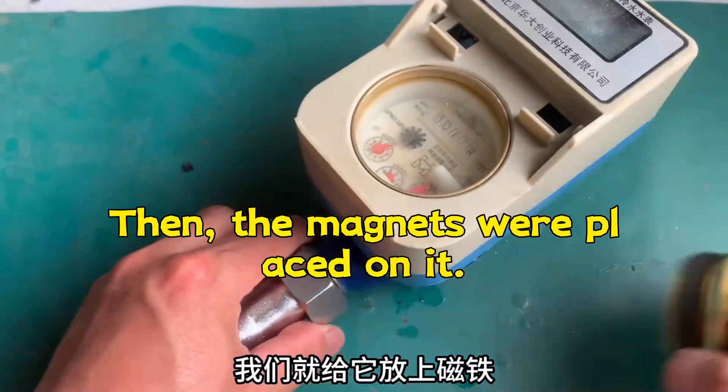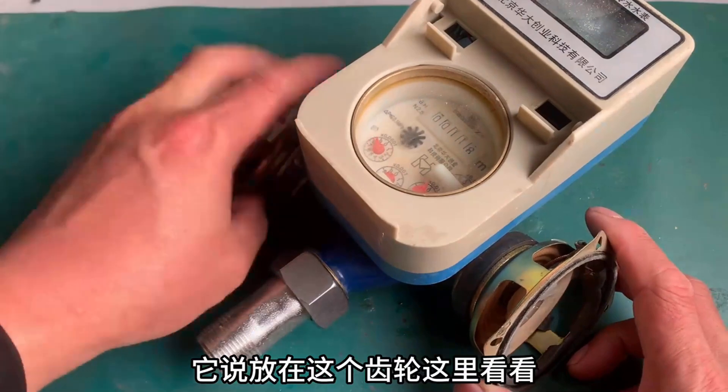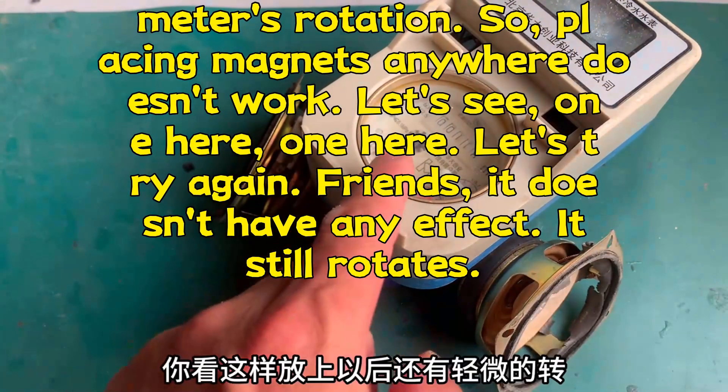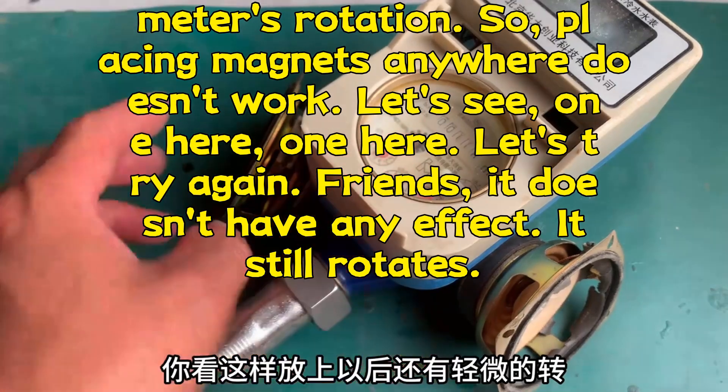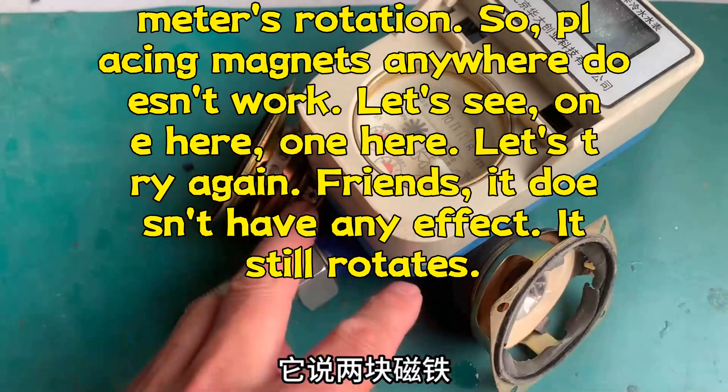Then, the magnets were placed on it — on the gear, one on each side. After placing them, there's still slight rotation. Will it stop? She said two magnets, and the reaction they create can stop the gear from turning. Let's test it.